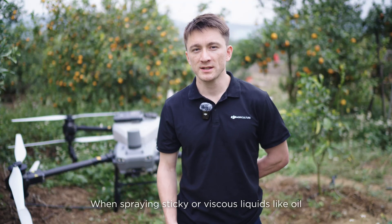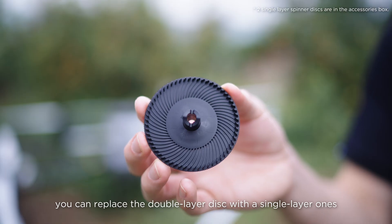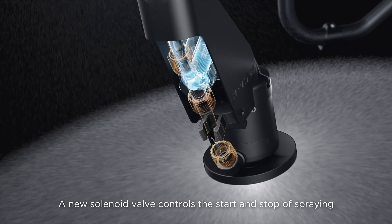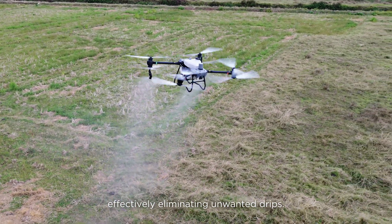When spraying sticky or viscous liquids like oil, you can replace the double layer disc with a single layer one to increase spraying effectiveness. A new solenoid valve controls the start and stop of spraying, effectively eliminating unwanted drips.